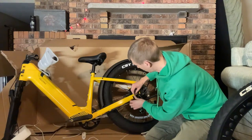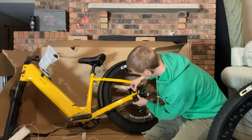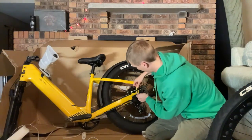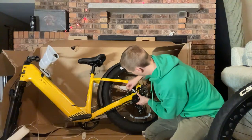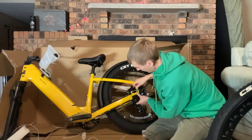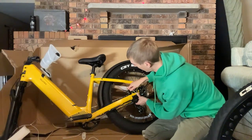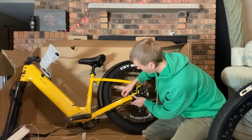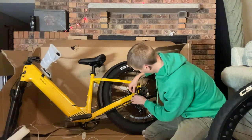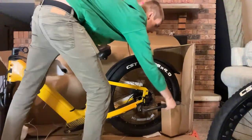As far as assembly goes on this bike, there are just a few extra steps given you have to attach the display and the kickstand. The motor cable comes in on the left side. It looks like there are mounts for a rear rack, so I would imagine at some point the company will offer one if they don't already.